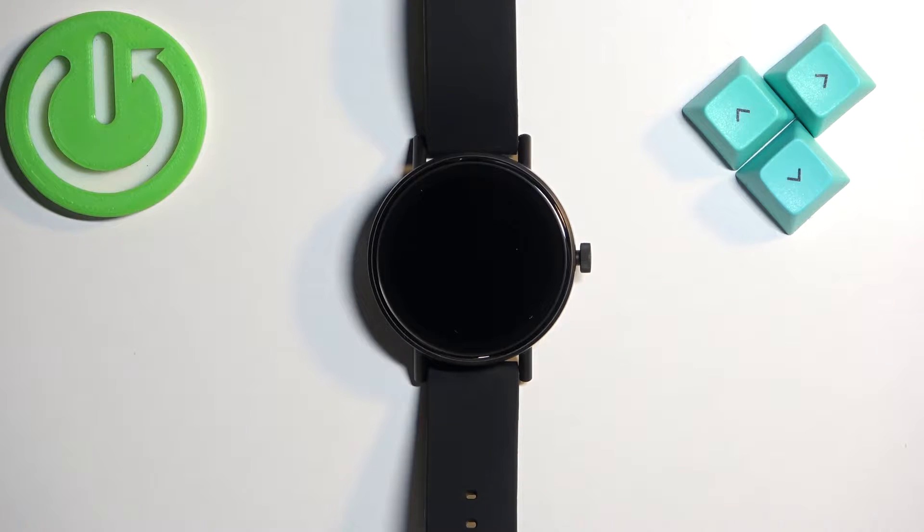Welcome! In front of me I have the Misfit Vapor 2, and I'm going to show you how to factory reset this watch by using the system settings on it.